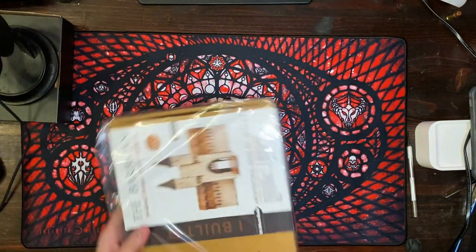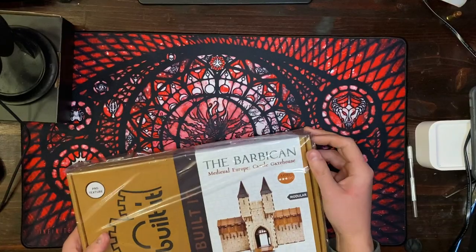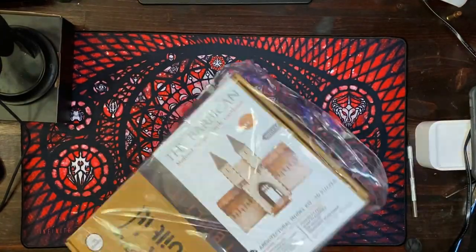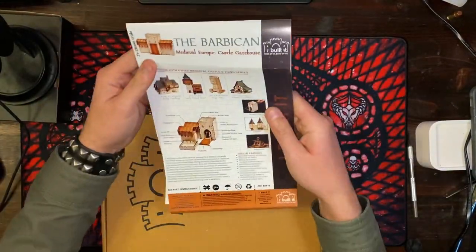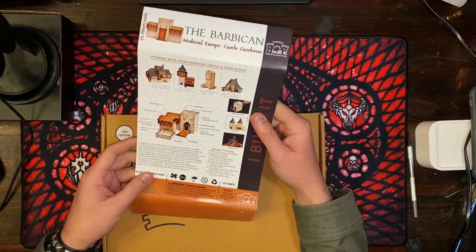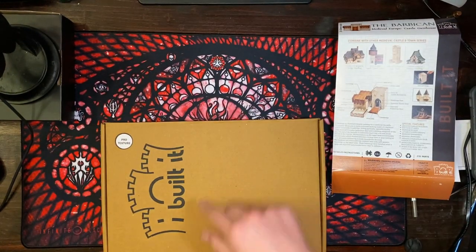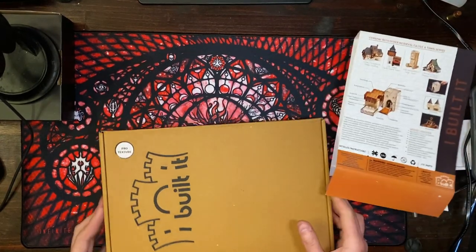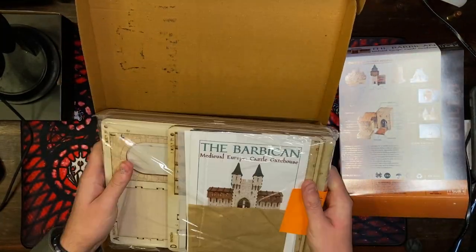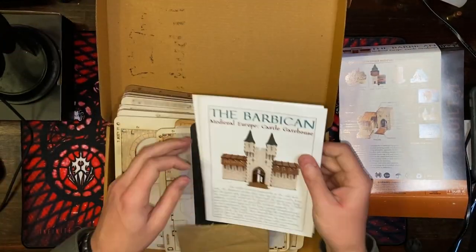This is the Barbican medieval European castle gatehouse, in 25 to 28 millimeter scale. Combined with other medieval castle and town series pieces — I probably just got everything they had. They had a couple of different ways to texture these: the basic and the pro texture. This is the castle gatehouse.